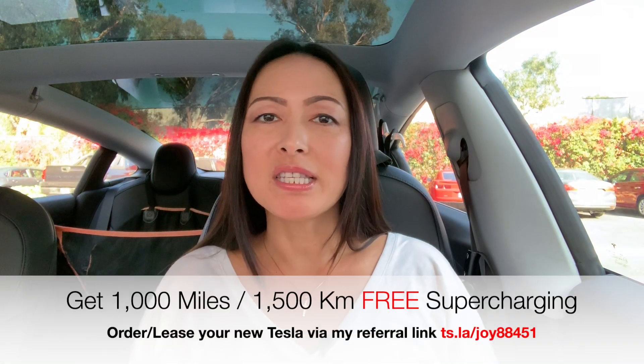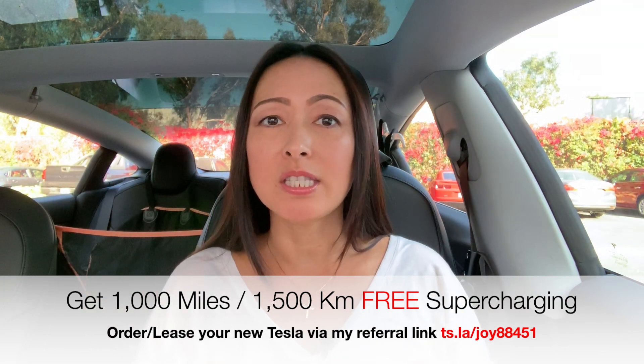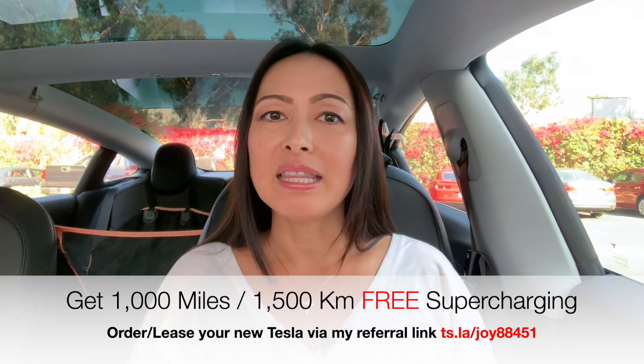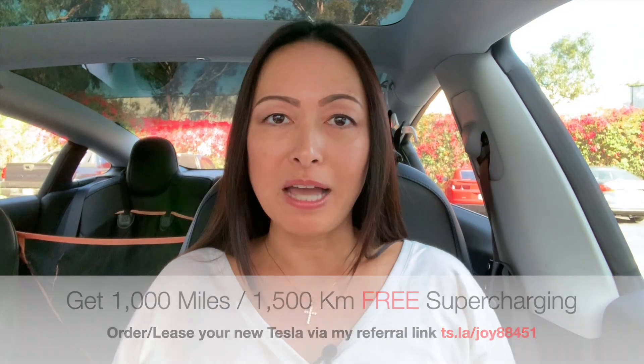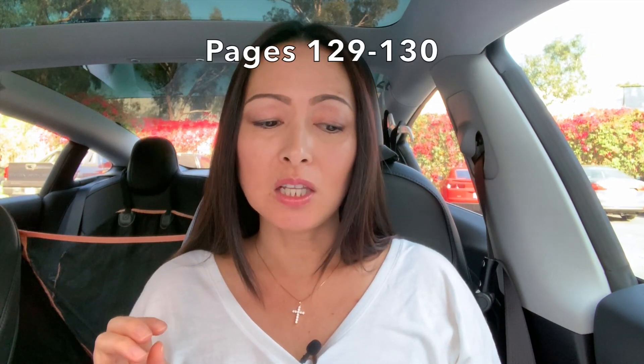As you know, I cannot install a charger at home — and if you want to know why, you can watch this video up here. I have been receiving quite a bit of comments telling me that not being able to have a home charger is bad for your battery, and that when I go to supercharge, it will ruin the battery. In this video, I want to take a closer look at the Tesla Model 3 owner's manual, specifically the section about battery and charging, so we can all see what Tesla is and is not saying. The section is really a little over a page.